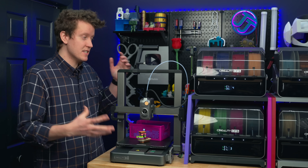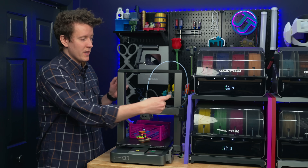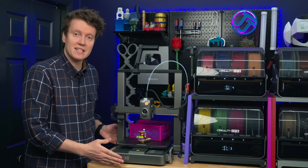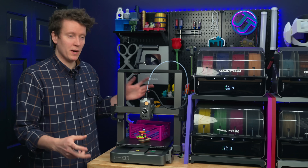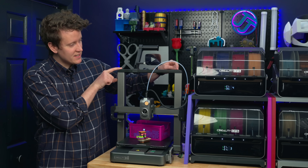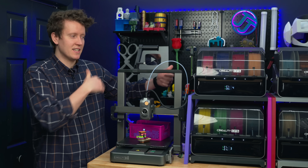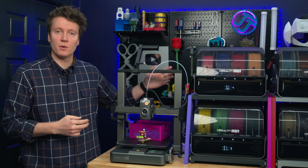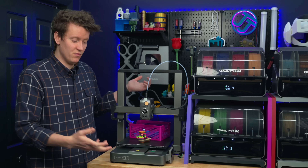A lot of the chassis is mostly metal — the top part, the side vertical parts, and the entire bottom housing are metal, so it's a very sturdy, robust design. The top corner pieces are the only two plastic parts in the entire thing, which probably saved a lot of cost, but it's still very sturdy.